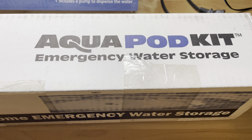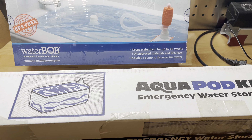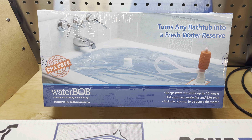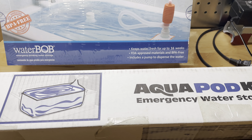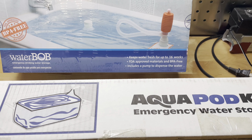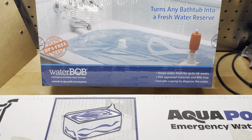If you have two tubs in your house, you can either put a WaterBOB and an AquaPOD in each tub and fill them up, or at the very least put one in one tub for drinking water and fill the other tub up with regular water to flush your toilets or do other things needed around the house like bathing, staying clean, and sanitation.